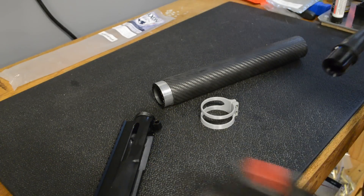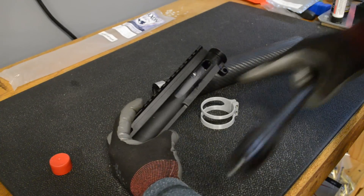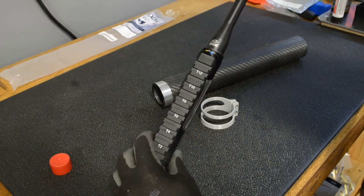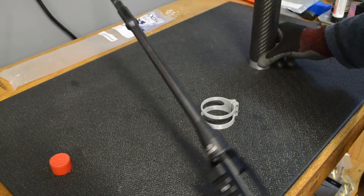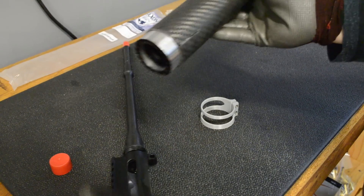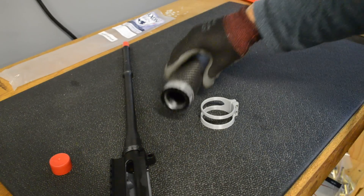Let me show you how this goes together. He's got his lightweight upper here with no deflector, no forward assist, and no dust cover. He's got this Faxon barrel which is really cool — it's a pencil barrel that is 16 inches and weighs one pound. Now for the handguard, I took a YHM barrel nut.